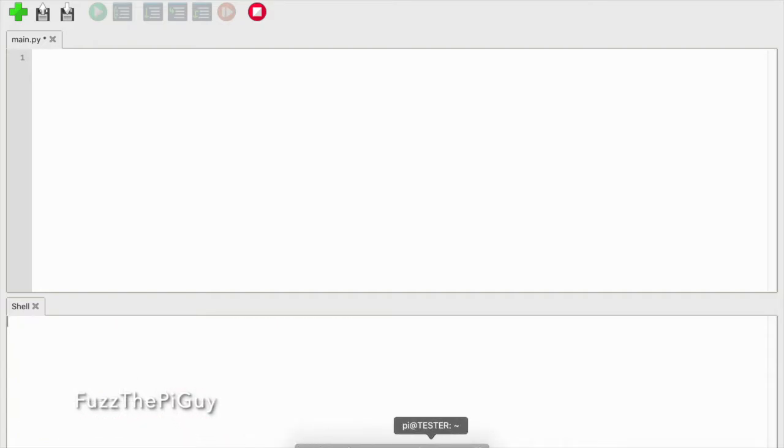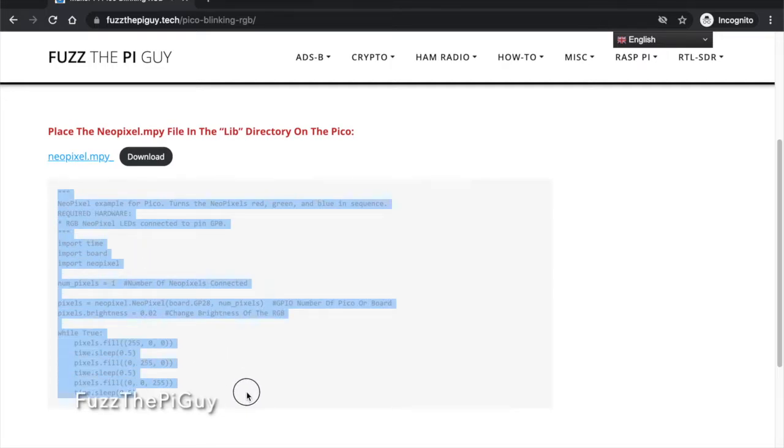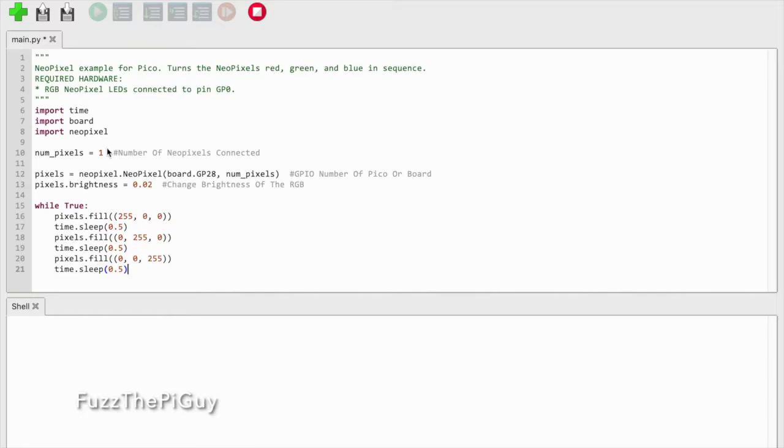Let me go back to my code here. Then we'll just copy, and we can paste that in here.